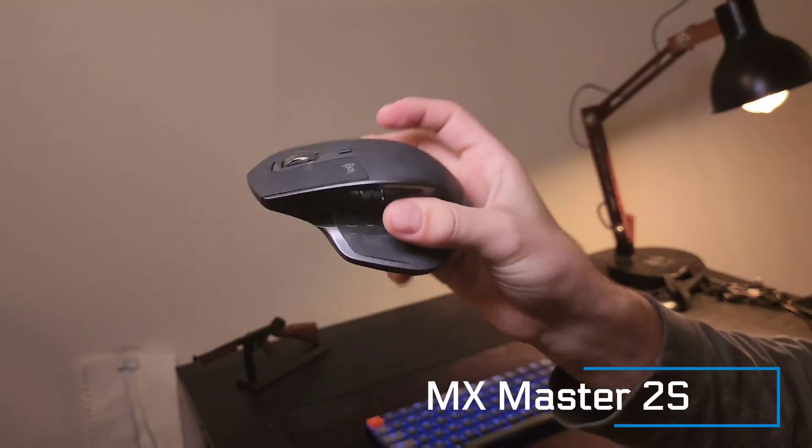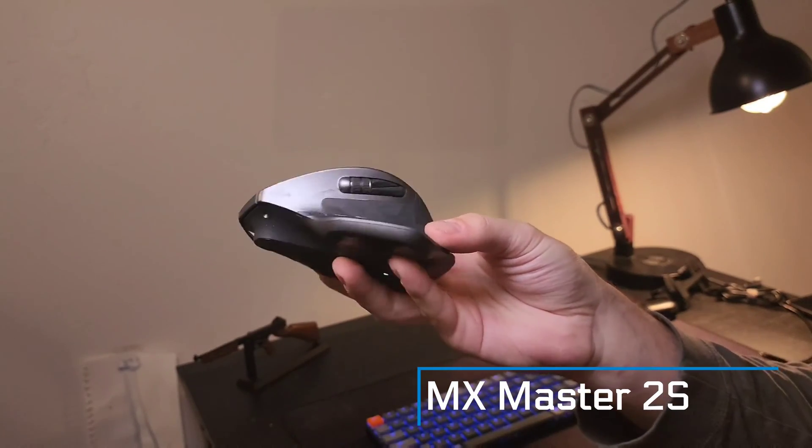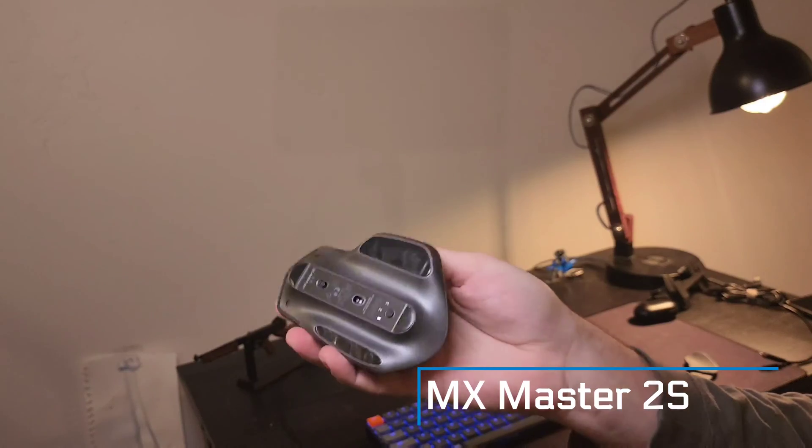Two other must-have accessories for a nice Samsung DeX setup are a mouse and, optionally, a wrist rest. The mouse I have is the MX Master 2S Bluetooth mouse — very handy, with all kinds of extra key bindings. It's great for Mac, Windows, or a Samsung DeX setup like this one.